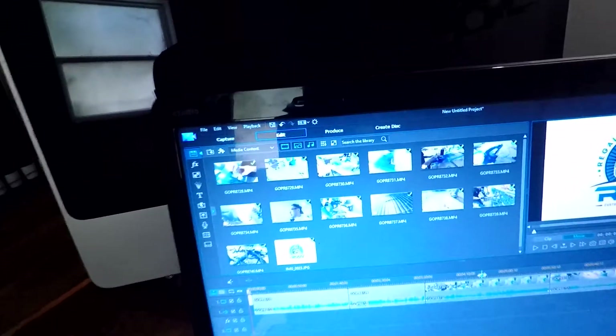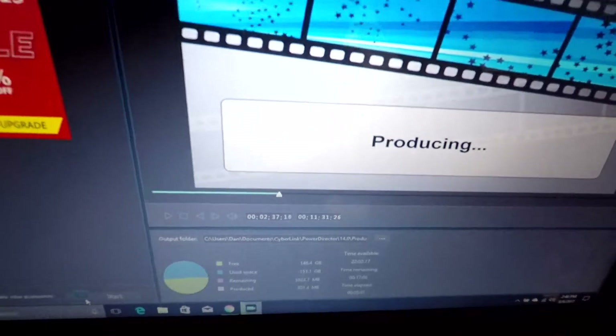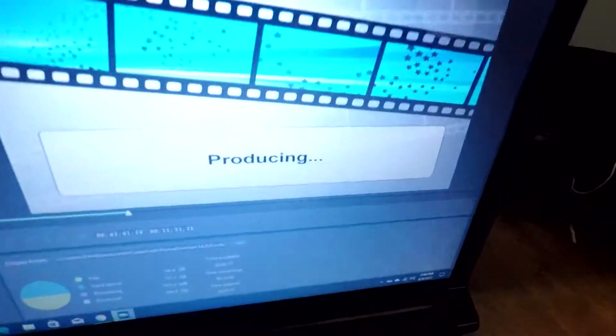So I'm producing yesterday slash today's vlog, depending on when you watch this. Got about 16 more minutes to produce and then you can upload to YouTube after.